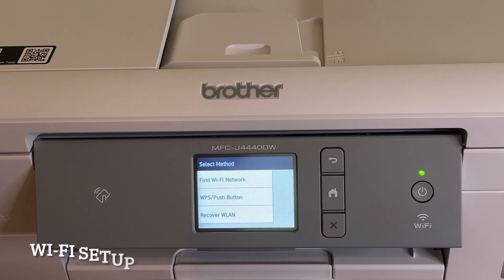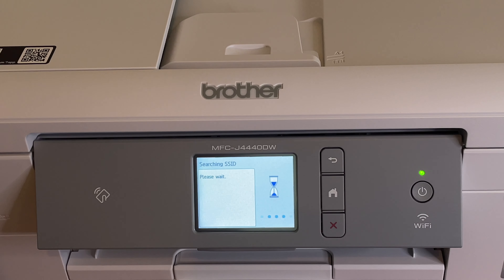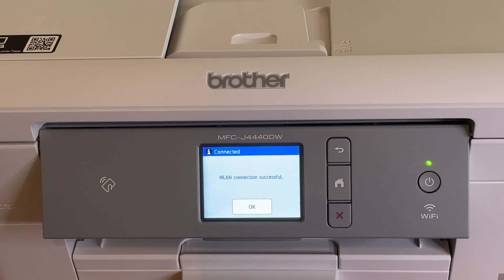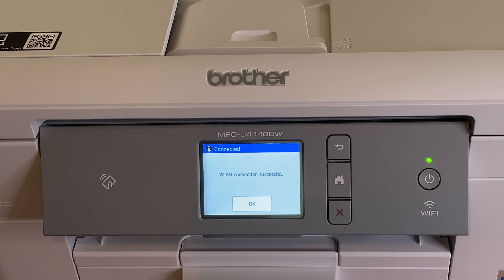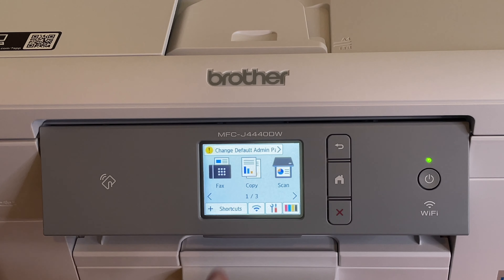Let's go Wi-Fi — find Wi-Fi network, enable wireless LAN. It will search for available SSIDs. I've skipped ahead so you don't see my password, but you click your network, put the password in. The keyboard is actually quite responsive, a bit small if you have stubby fingers, but it is capacitive. And we're in — we have Wi-Fi.